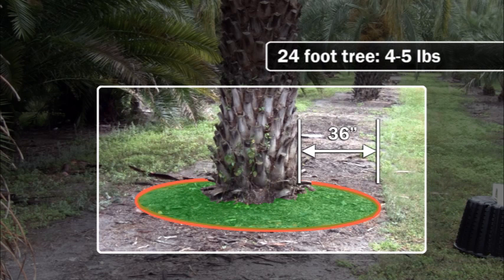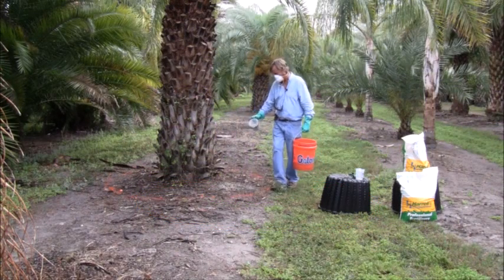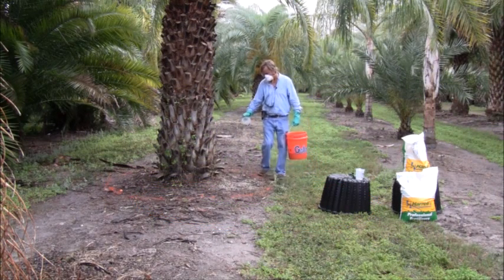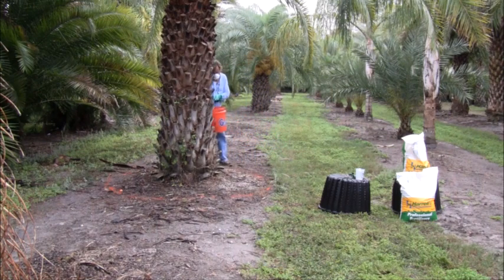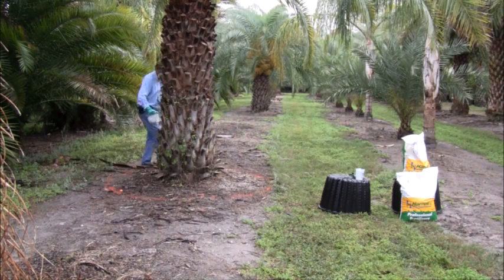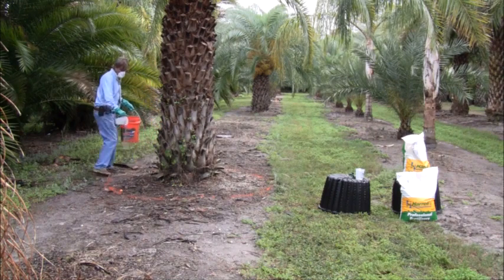Typically, a palm of this size will use four to five pounds of fertilizer. This measuring cup here holds approximately one and a half pounds of fertilizer, so I'm going to use three of these on this tree and spread it uniformly within that ring.